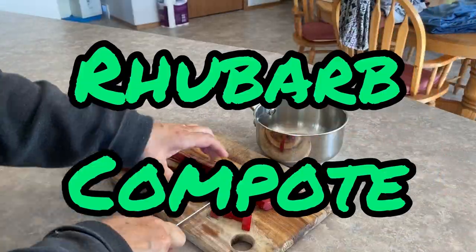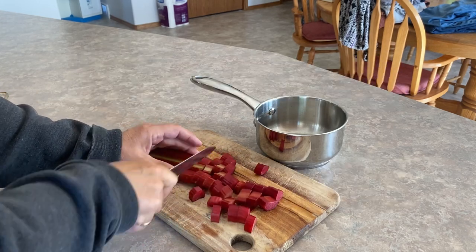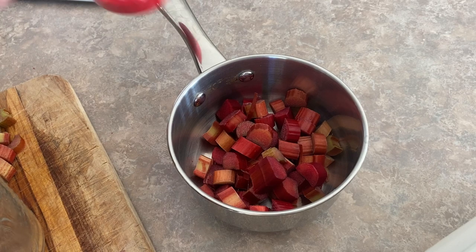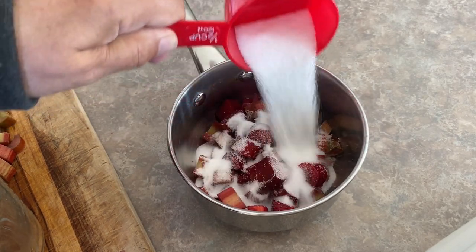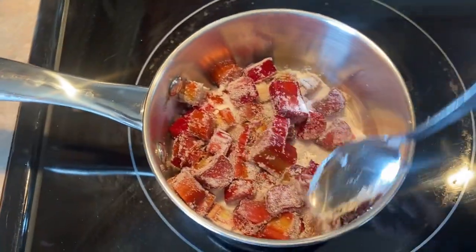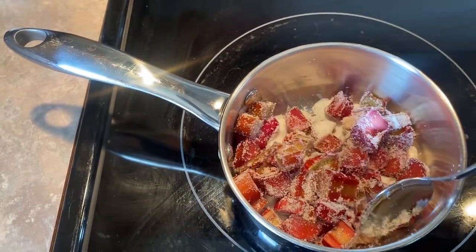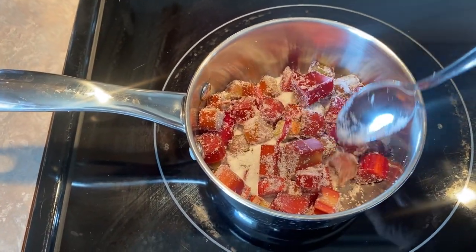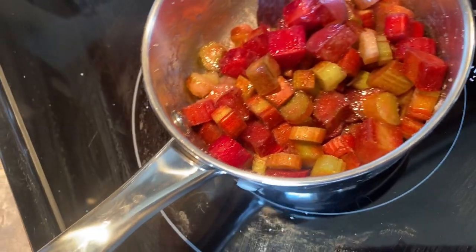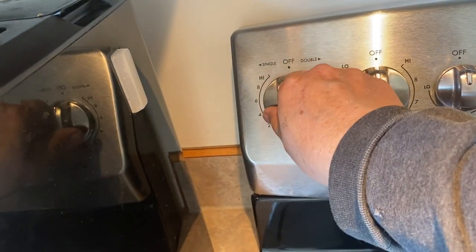The first recipe I'm going to show you is a rhubarb compote or rhubarb sauce. It's a very simple recipe with just two ingredients. I'm going to start off with cutting up one cup of rhubarb and adding half a cup of sugar. You can make this recipe as tart or as sweet as you prefer — I always start off with a smaller amount of sugar, and once it's done cooking you can taste it and add more if needed.